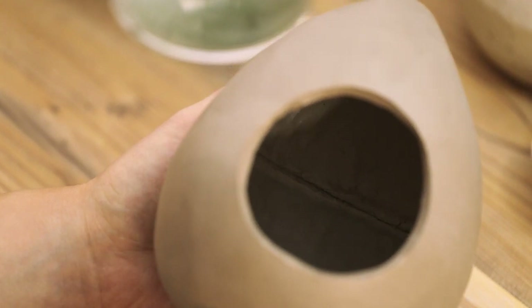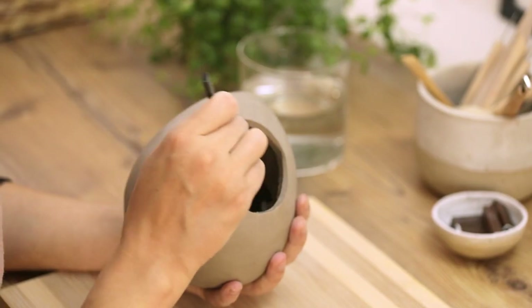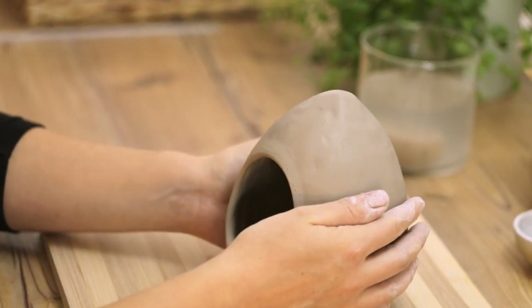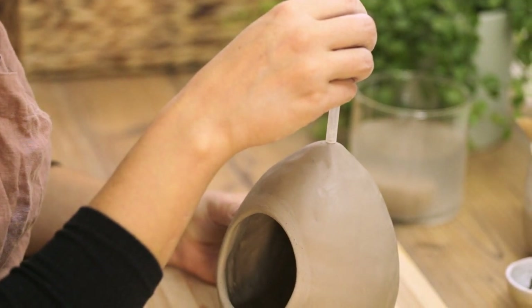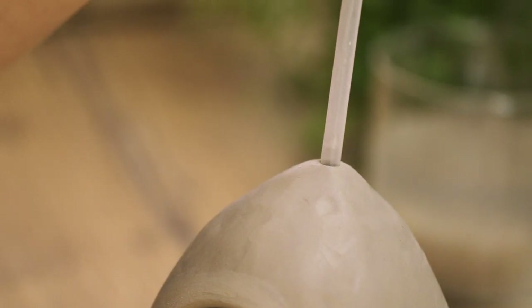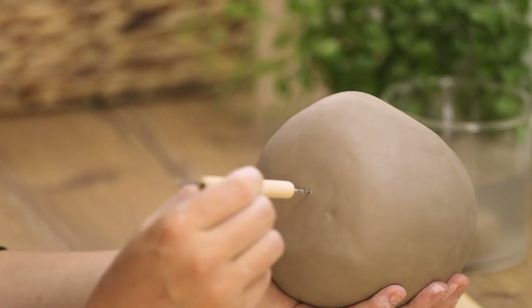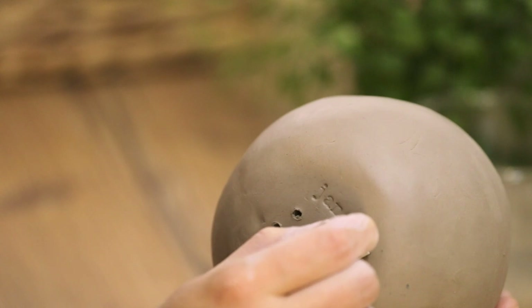Now I can smoothen out the seam from the inside. A normal tablespoon is a great tool for that — I can also use it to scrape off any excess. To finish off the base shape I smoothen out the edge of the hole with a wet sponge. To be able to hang the bird feeder I punch a hole into the top using a reusable plastic straw. Rain water might get trapped inside when hanging outside, so I drill a series of holes on the bottom side to allow water to escape. And I add my maker's mark.